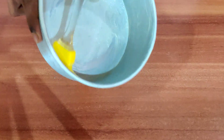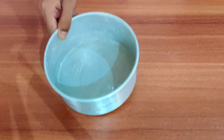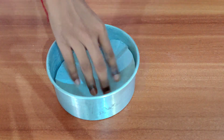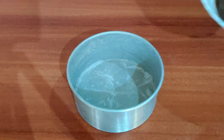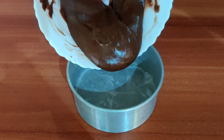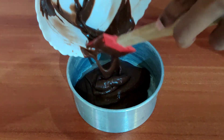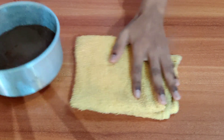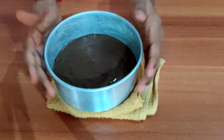Now grease the mold with melted butter. After greasing the mold, place a butter paper. Now pour the batter in the mold, then tap the mold 15 to 20 times for removing the air bubbles.